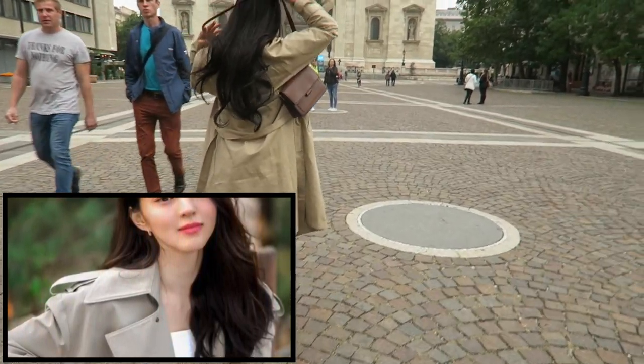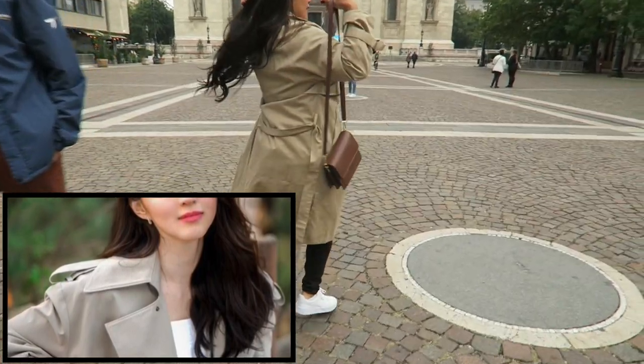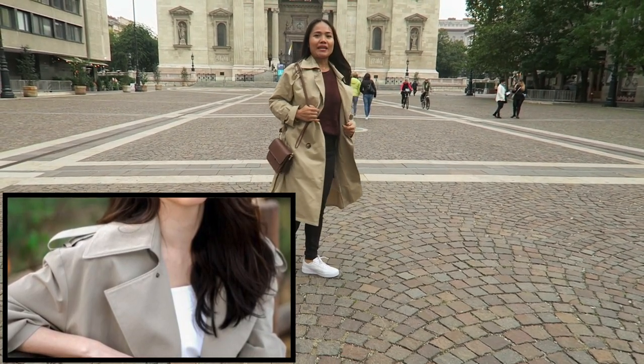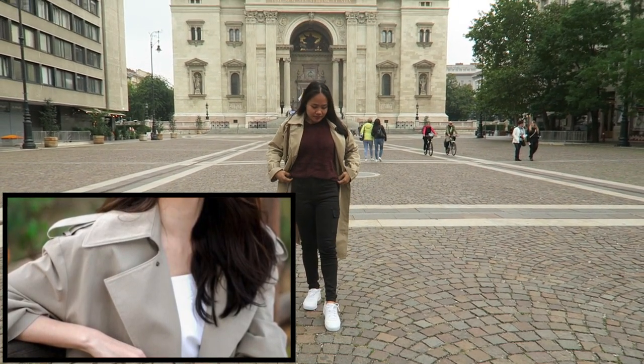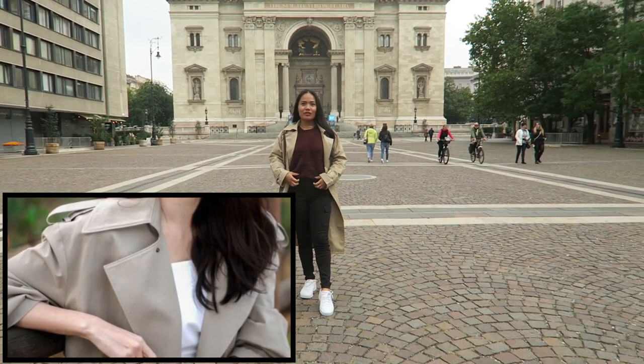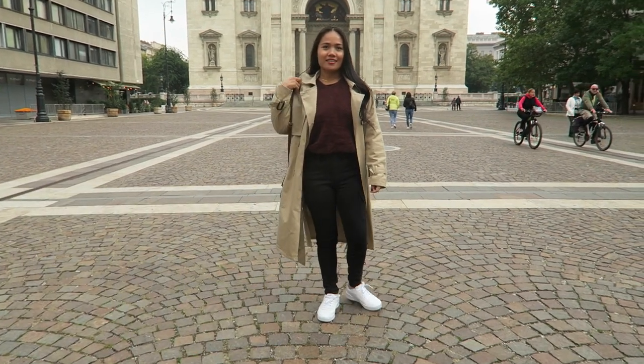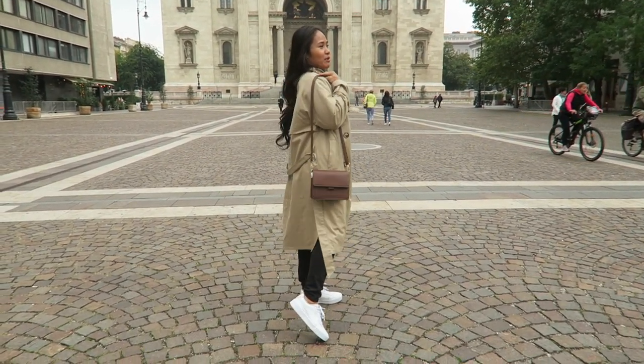That's all the items that YesStyle sent me to do this Korean drama fashion challenge. Thank you YesStyle for sending me all these products — I'm looking forward to more collaborations with you. Thank you for watching, bye! Have a nice day!